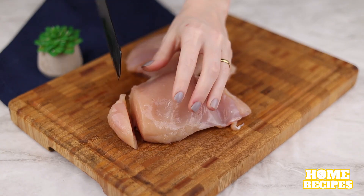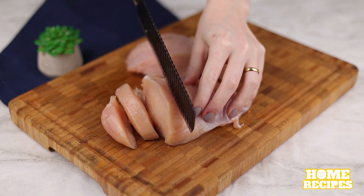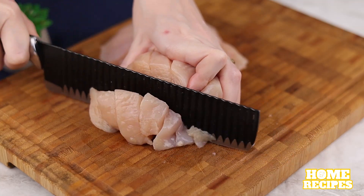For this recipe, we'll need two chicken breasts. First we cut them into strips, and then into cubes.